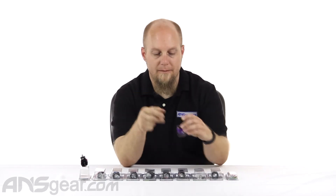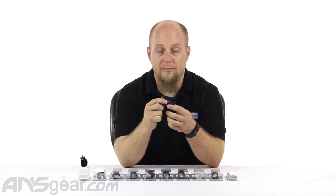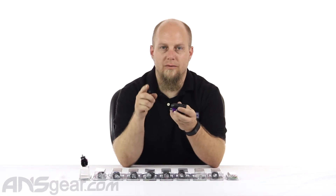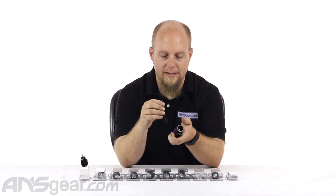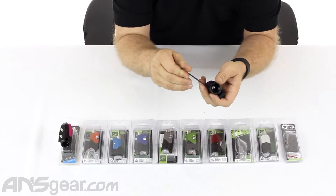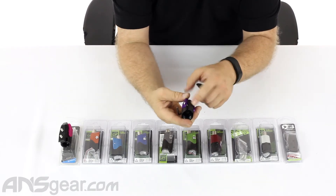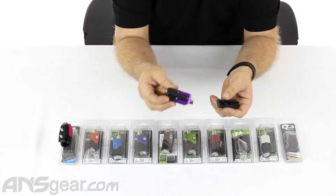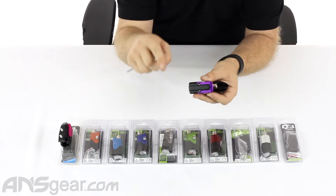All of the Version 1s in any of the colors are going to come with the Oops Rail. The Oops Rail is required if you are planning on using this POPs on a gun that is not a Planet Eclipse gun or a Sniper or Resurrection from Empire. The reason is that Planet Eclipse and Empire, for those particular guns, use a T-slot on their ASA fittings — their frame on the bottom of the gun uses a T rather than a dovetail, which is pretty standard throughout the industry.